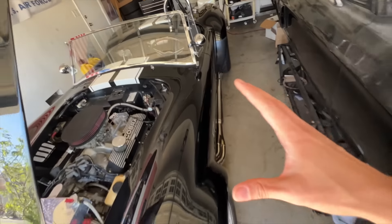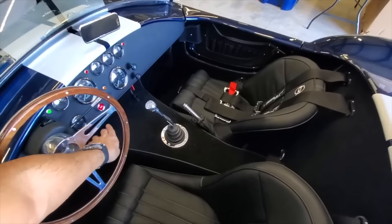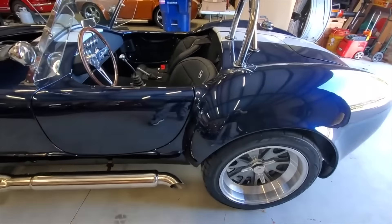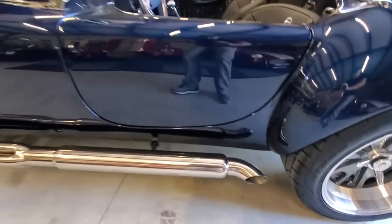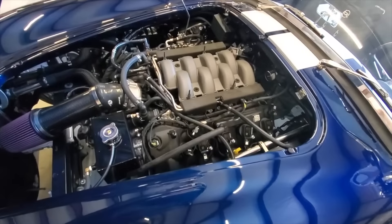There is the Coyote swap option, but I view that conservatively because my current Coyote swap on the Classic is taking quite a while. This project is also very expensive — $20,000 minimum just to get the Coyote done. I kind of want to do something different. Two Coyote swaps feels redundant, but it would look so badass in this Cobra end. So there's the 427 swap and the Coyote swap that we could do.